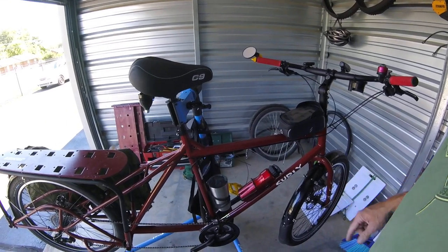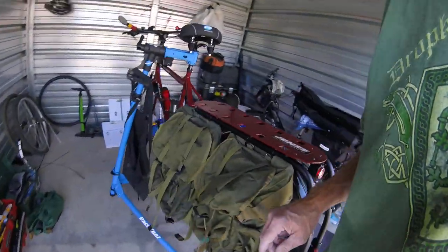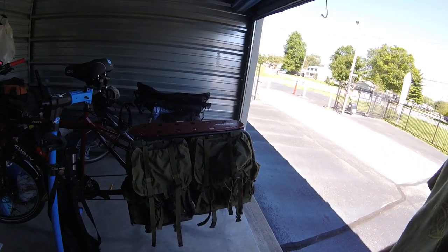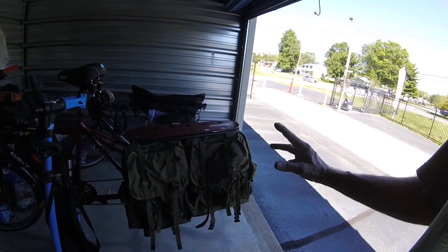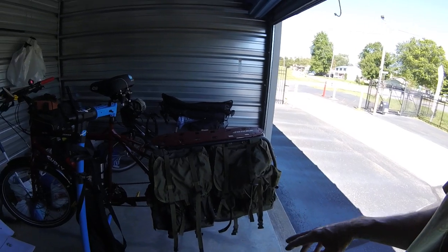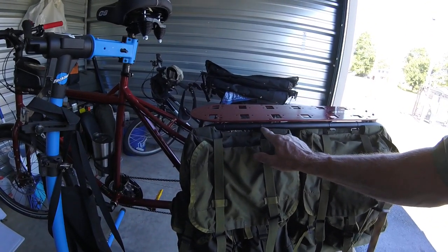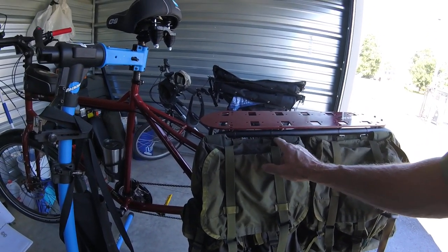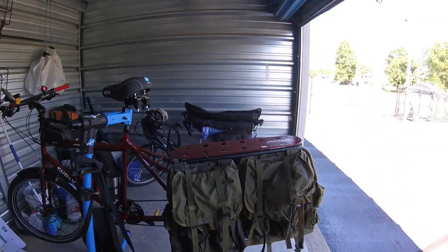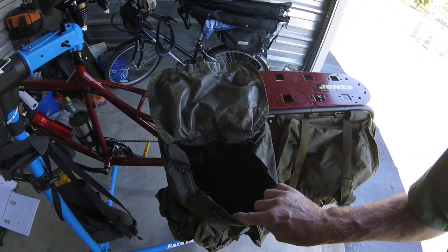The reason I think this would make a really good end-of-the-world bicycle is because if you look right over here, I have attached two medium alice packs to it instead of the bags that came with it. The bags that came with it are great and would work also. But for all you preppers out there who might want to use alice packs or something like that, I've simply zip-tied them on there. A medium alice pack — we all know how much room there is in those. There's a lot of room.